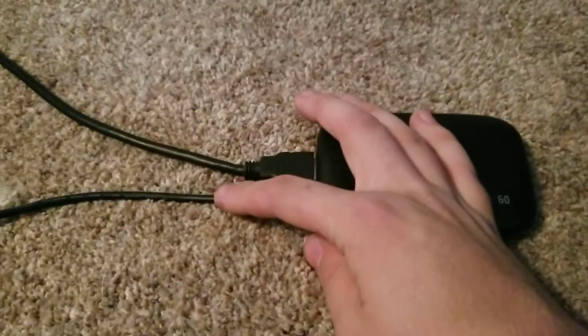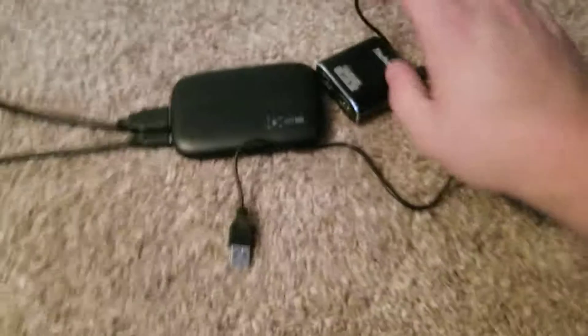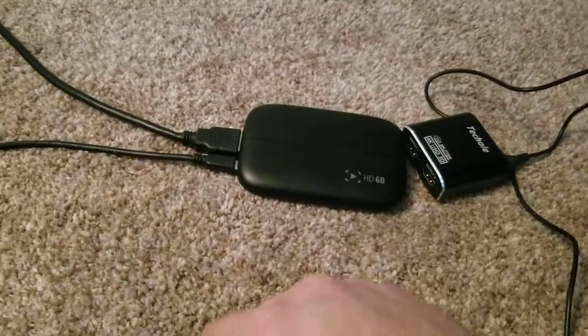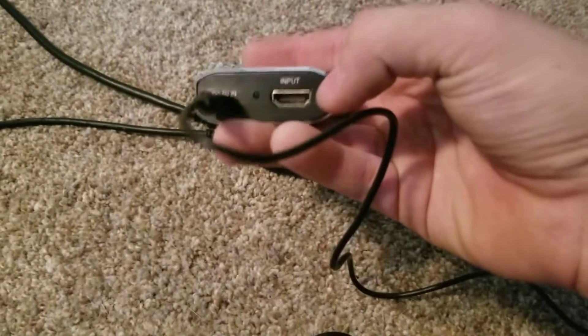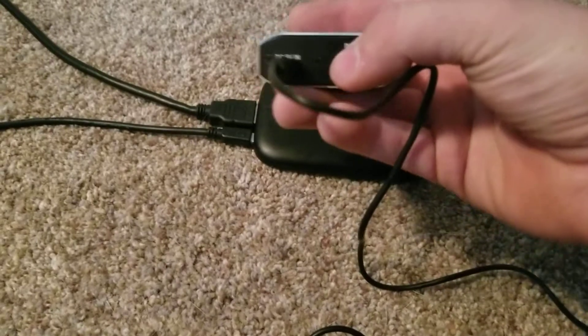This one here gets plugged into your computer. This one here comes with the TechHole and also gets plugged into your computer. So you can plug both of those in now if you want. For the input side, you're going to need to plug in your PS3. We'll plug the PS3 side into here.